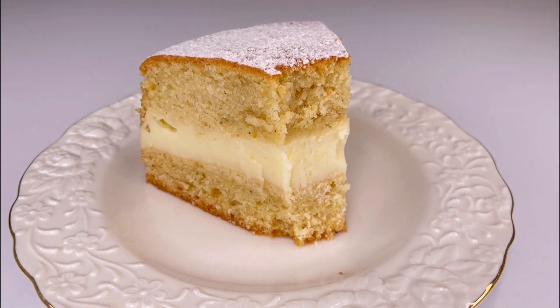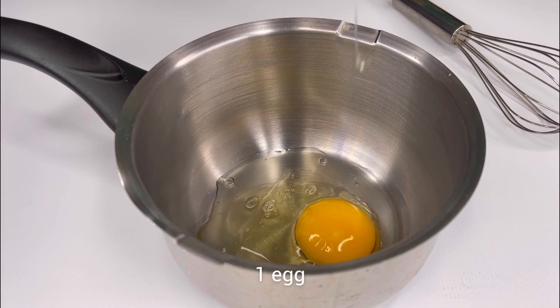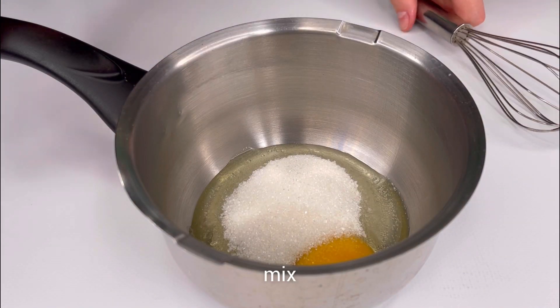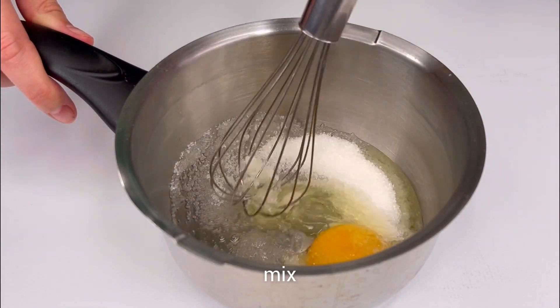Let's start with the cream. Take a saucepan with a thick bottom to prevent the cream from burning during the cooking process. Add one egg, sugar, and mix with a whisk.